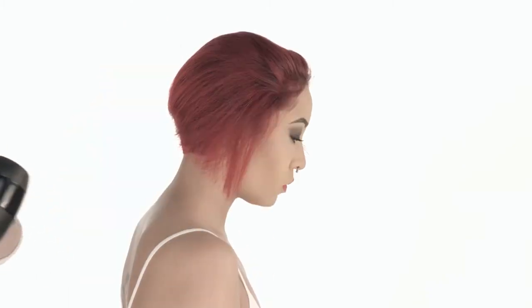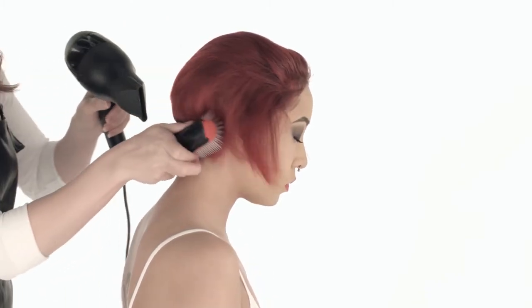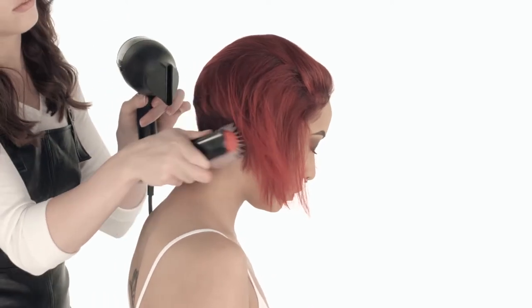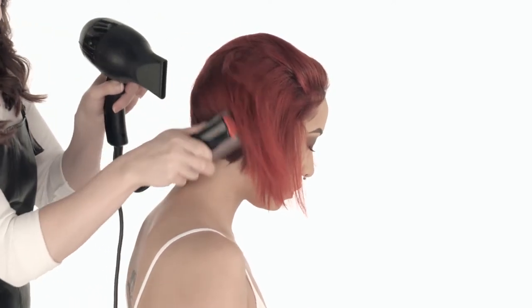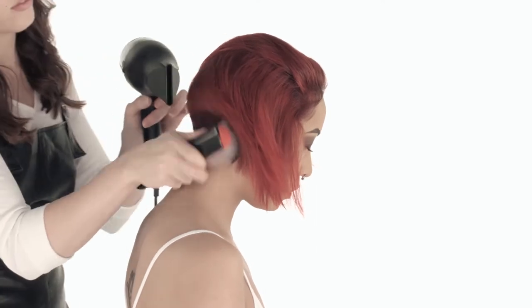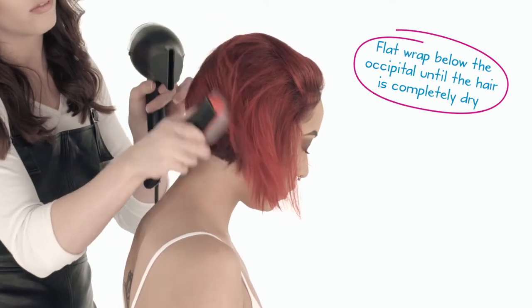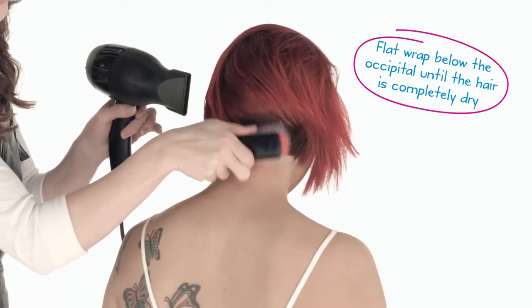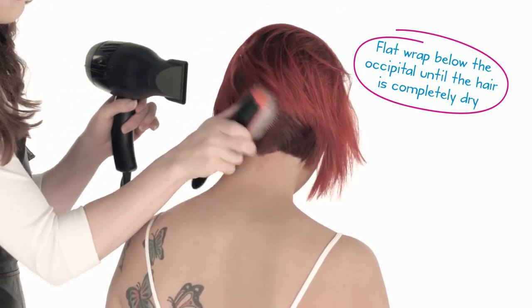Because she has some graduation in the back, I'm going to continue to flat wrap this bottom part. It's really important to flat wrap this area and not move into leafing too soon. If you move into leafing, you're going to create too much volume down here and it's not going to lay properly. A good rule of thumb: anything below the occipital, we want to just push back and forth, really working that so it stays down right where it is supposed to be.